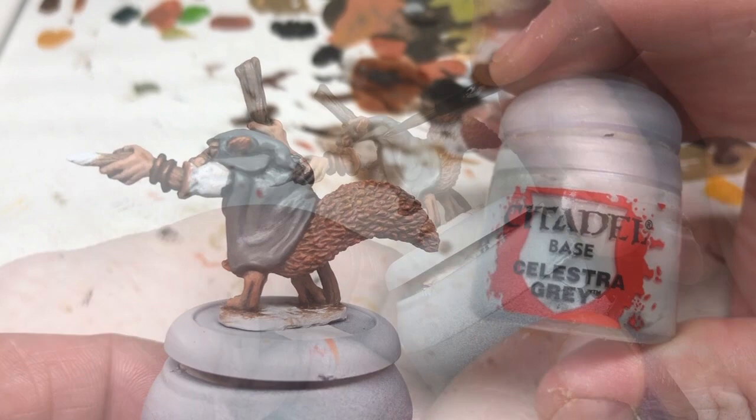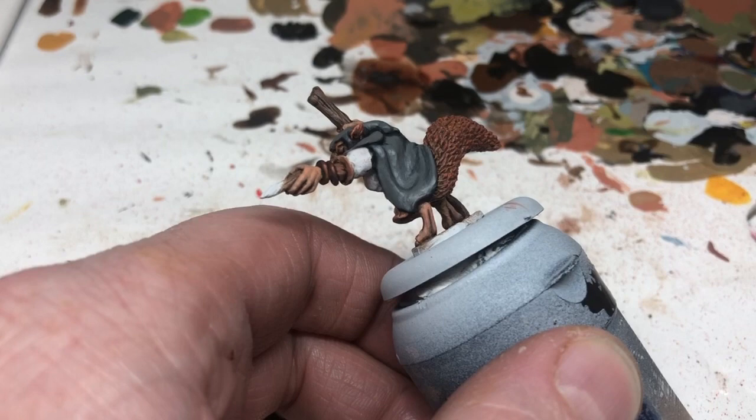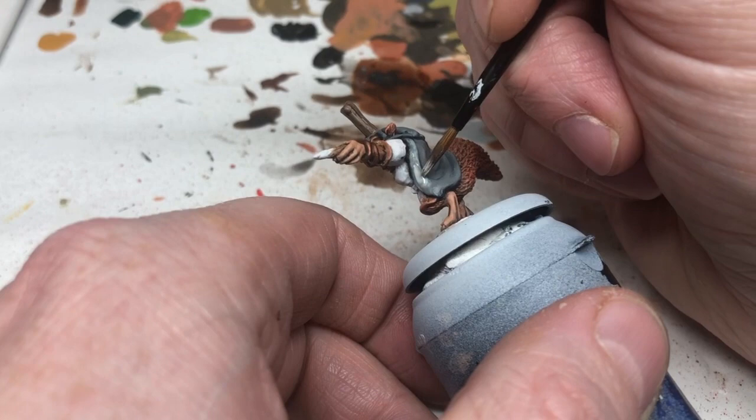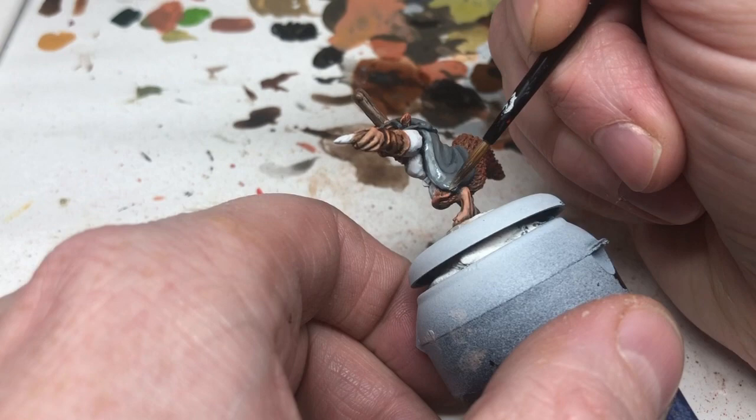When that's done we're switching to Celestra Gray and doing pretty much the same thing — watered down a lot, working up those highlights but focusing a little more on the most raised areas. We're really thinning the paint down and using it like glazes to get transitions between the shades of gray. Because it's a cloak we don't want stark defining transitions; we want it all to blend together and swirl nicely like a natural piece of fabric.